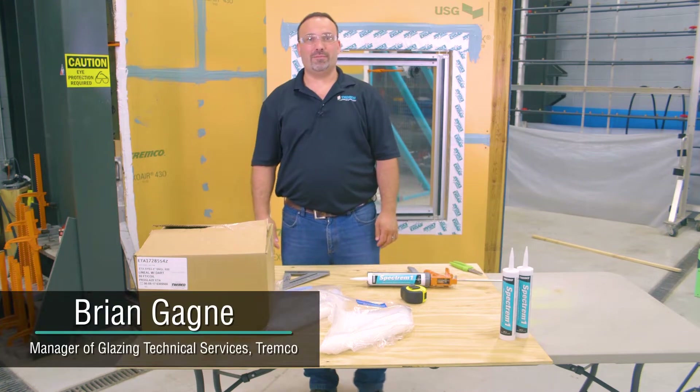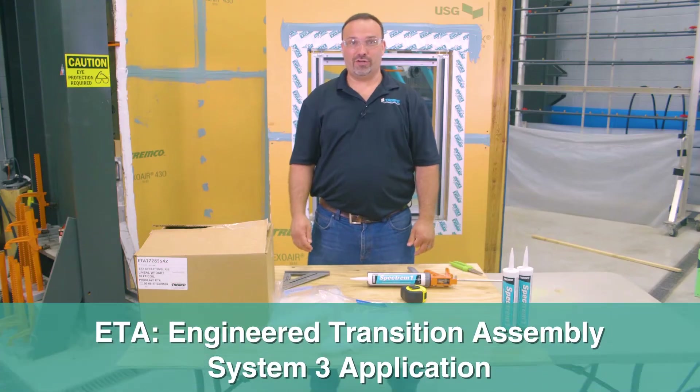Good afternoon, my name is Brian Gagney. I'm the manager of Glazing Technical Services. I'm here today to talk to you about ETA, Engineer Transition Assemblies, System 3, which is installed into a pressure bar system.